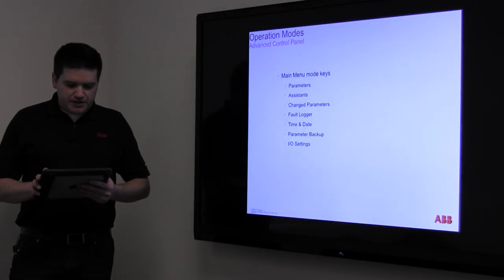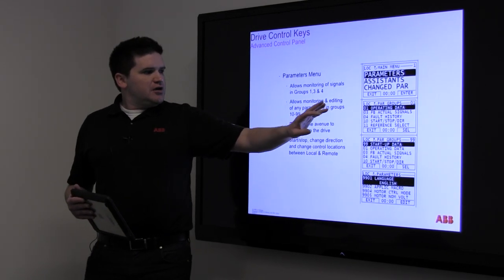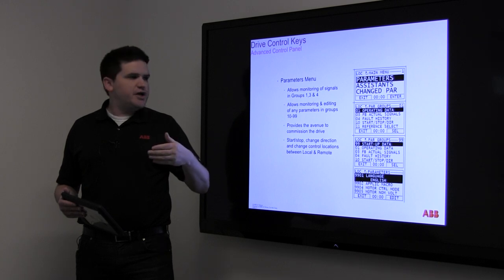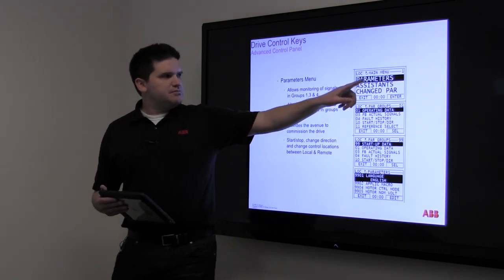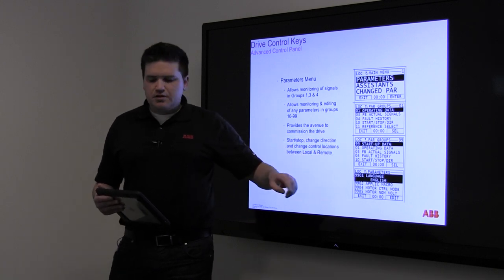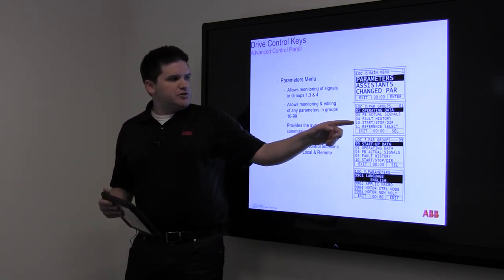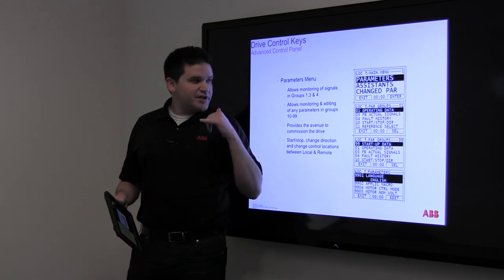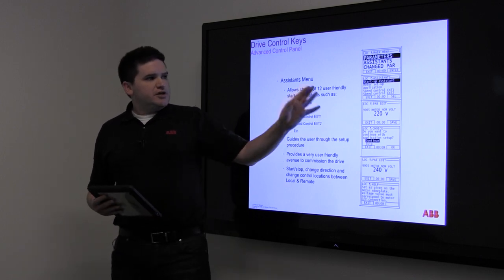The main screens you'll see when you come in will show the hertz, the time, and if there's an error code it'll display that. If you hit the menu button and then enter for parameters, you get a list. The parameters are all named with a four-digit number — the first two digits are the group. A lot of VFD service goes like this: you're on the phone with somebody and they say 'go down to group 10, you're looking at parameter 1032, what does it say?' — and then you can change it.